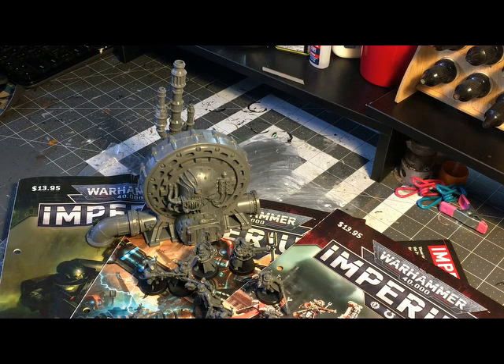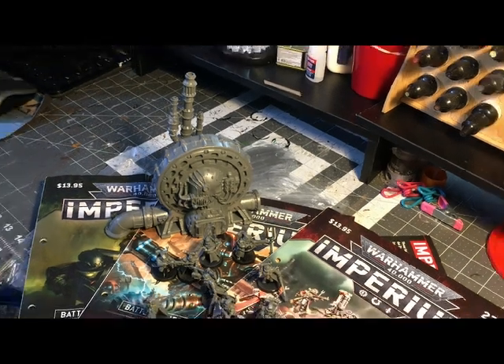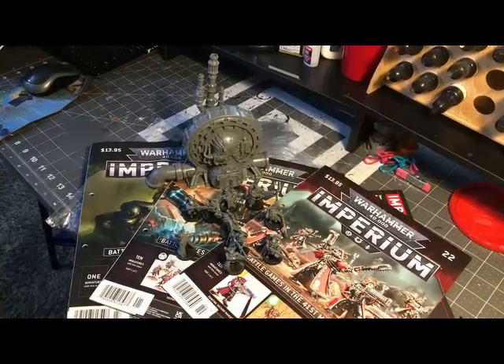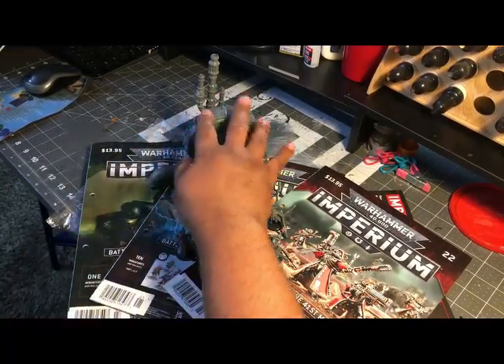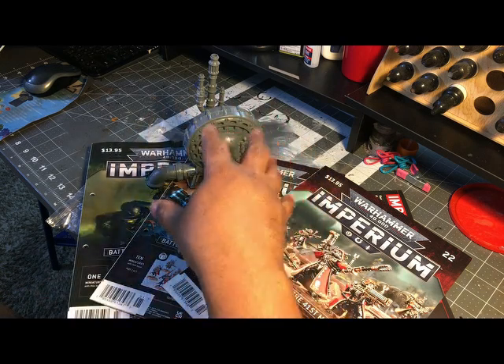These magazines run about $13.95, so you're looking at about $45 for all three issues. Normally that would be a lot of money — I don't think I'd normally pay $45 for this amount of plastic. There's not much in the magazines other than build instructions and some background info on the pieces, like their stats. It's not really a magazine you're going to sit down and read on the bus. Basically you're paying $45 for the models.